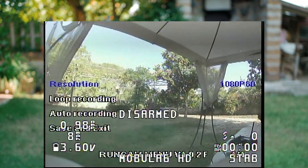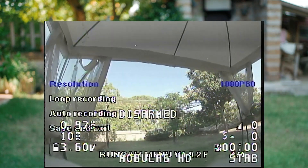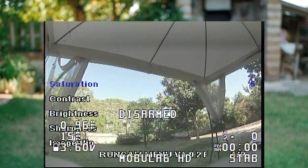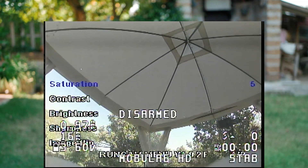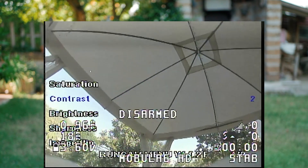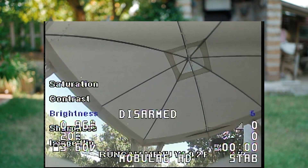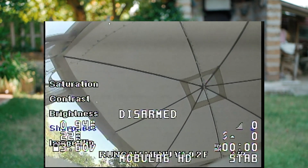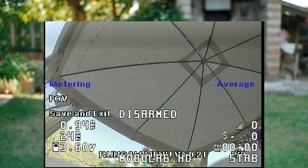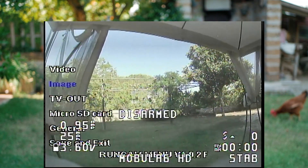Navigate with the buttons — really easy. Go to Video: 1080p60 is good. Save and exit. Also turn Auto Recording on so it starts recording when you power the drone. Then go to Image: Saturation I'd set to 5 — that's stock and it's fine, don't go over it. Contrast leave at 2 because you can add contrast later in post production. Brightness 5 is fine, and Sharpness I set to 3 because at 5 it's over-sharpened.